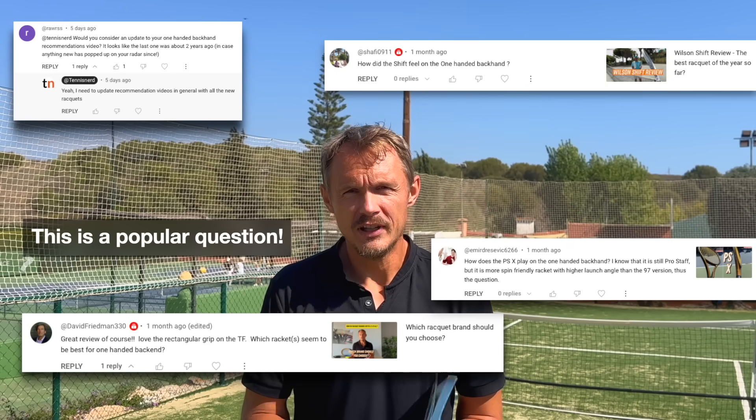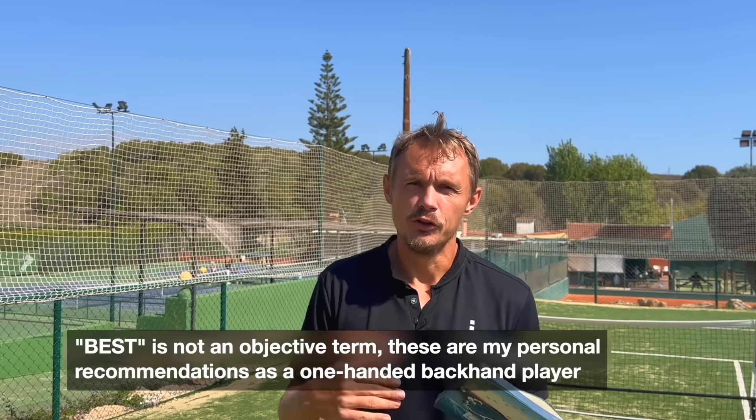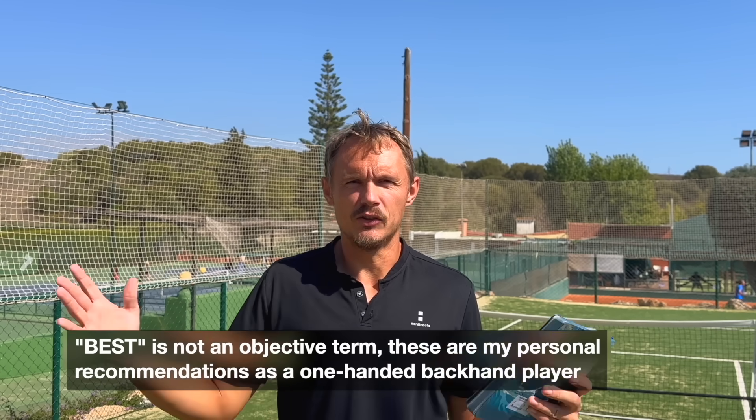So why not talk about the best one-handed backhand rackets on the market right now. I know there are a few issues with that already — 'best' is very subjective. These are the ones I feel are best for me personally, but I also see it with many players I either consult or talk to when I travel around the world doing tennis stuff.